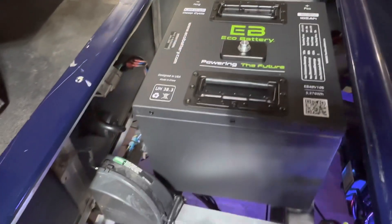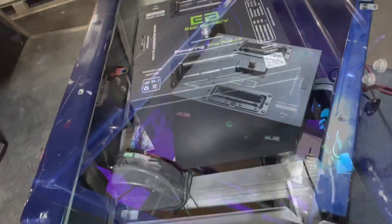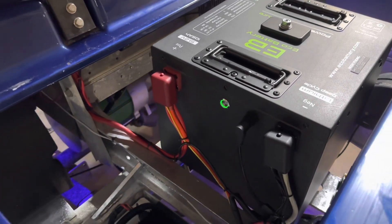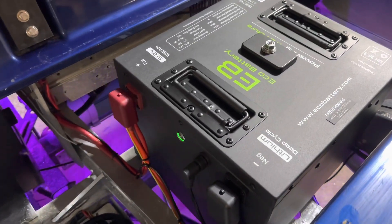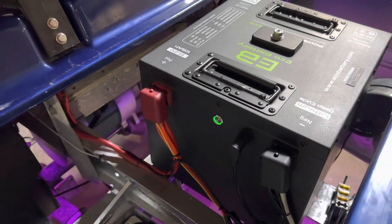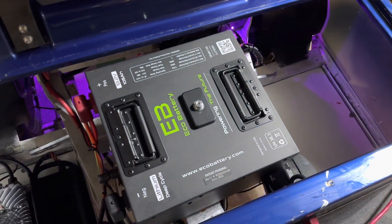Okay guys, that's it for the Eco Batteries 51-volt 105 amp-hour through-hole battery installation in a 2006 Club Car DS. We hope this video helped you out. If you have any questions, you can leave them in the comments below and we will answer them as soon as we can. Also, if we missed anything or if there's a better way to do something, please leave those comments below as well — we always love feedback and we're not know-it-alls.